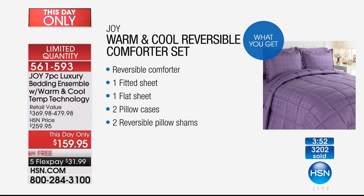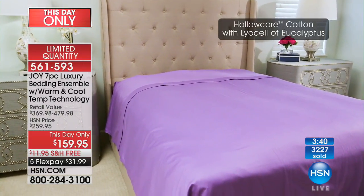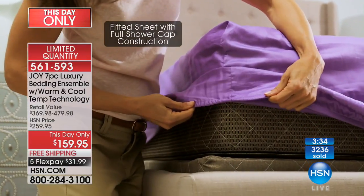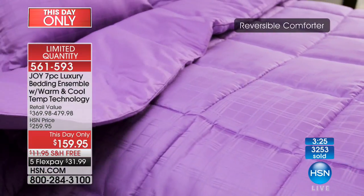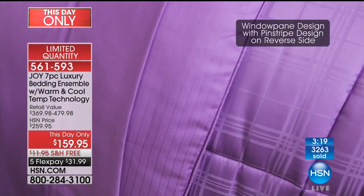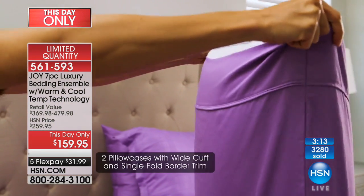If you want the flat sheet, it's separate; the fitted sheet, it's separate. It might only come in white at retail — not in blush or lavender field or driftwood linen. And here you even get the reversible pillow shams — machine washable, not a coating or spray that'll wear off. I have been washing these week after week for over a year and they look exactly as if I put them on my bed for the first time. So wrinkle resistant — you can see it in the drape.